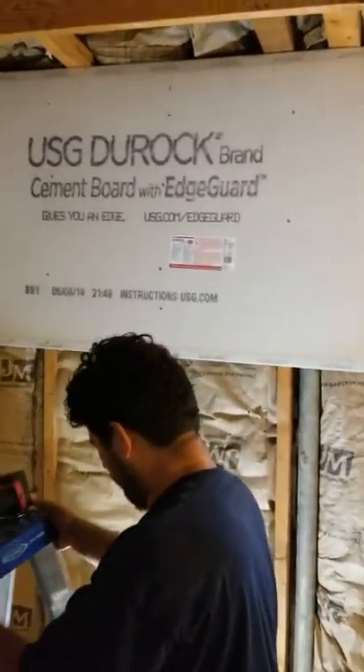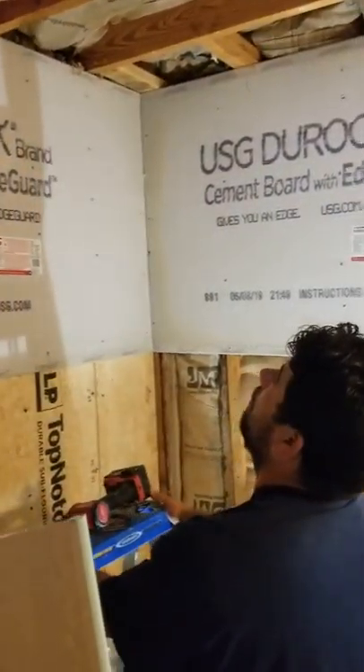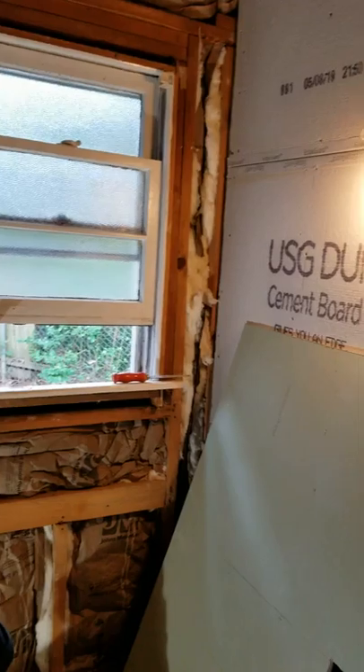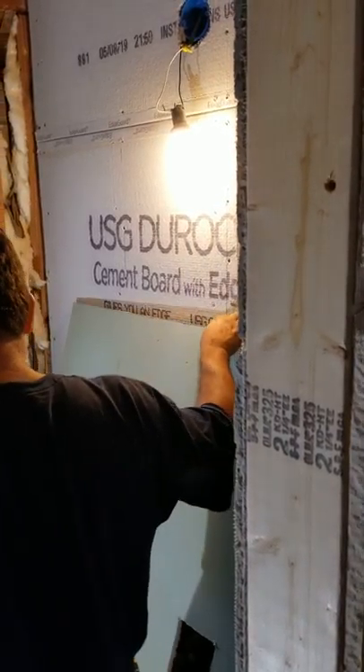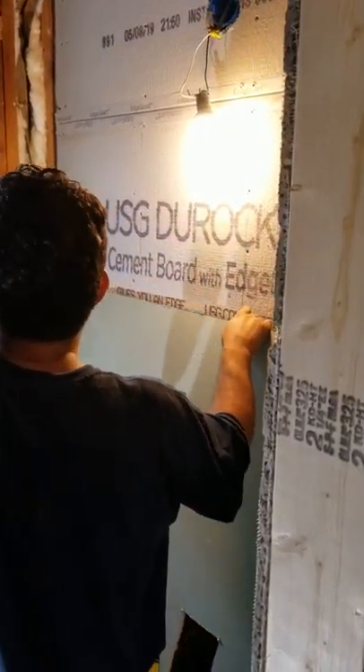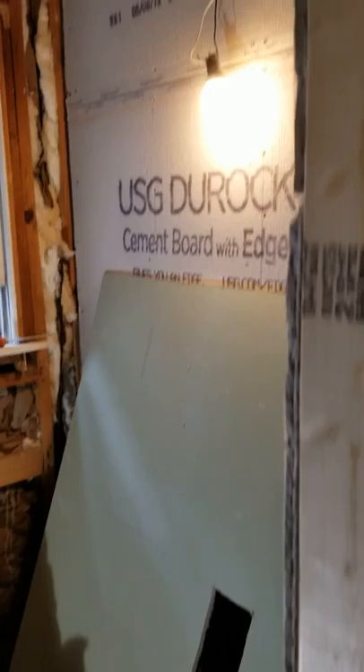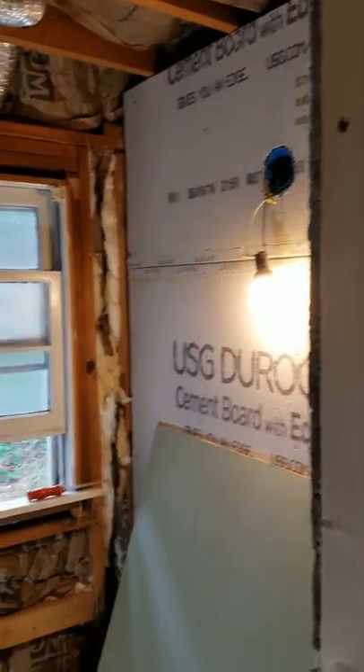This bathroom and this whole room was actually added almost 18 years ago to the existing house. Whoever did the framing — the walls were not plumbed and level, and even the ceiling wasn't. So we have to do a lot of adjustments, especially on this particular wall where the vanity is going to go. The wall was almost three-quarters of an inch to an inch off from the bottom, tapering to zero at the ceiling.